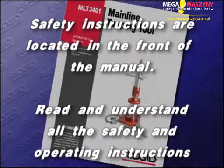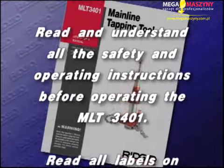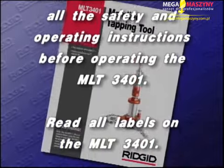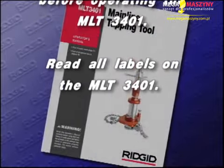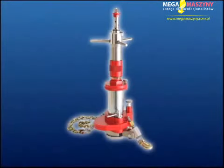Safety instructions are located in the front of the manual. Read and understand all the safety and operating instructions before operating the MLT-3401. Read all labels on the MLT-3401. For your convenience, it is divided into the following segments so you can quickly find what you need.